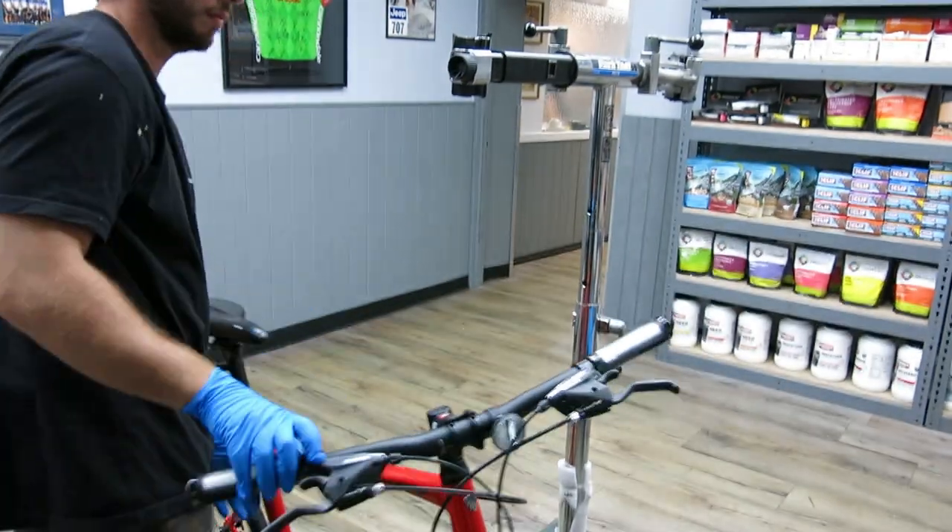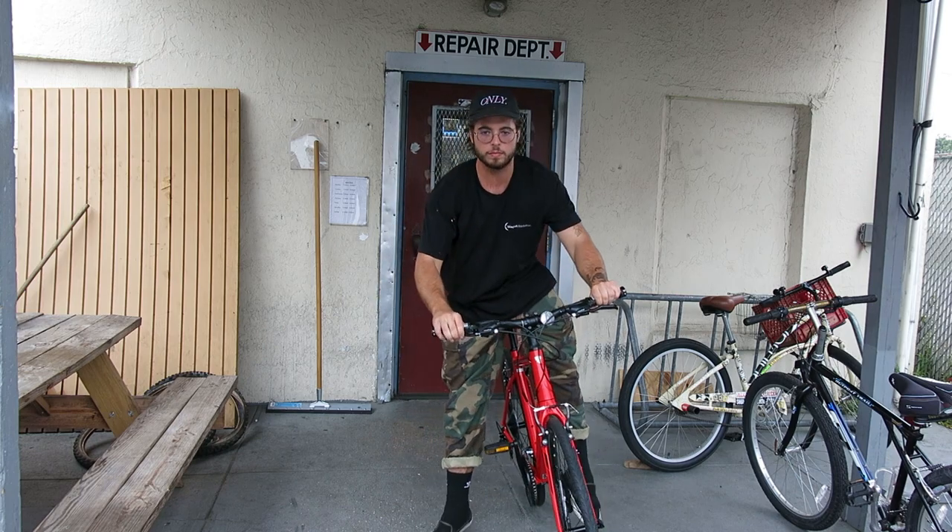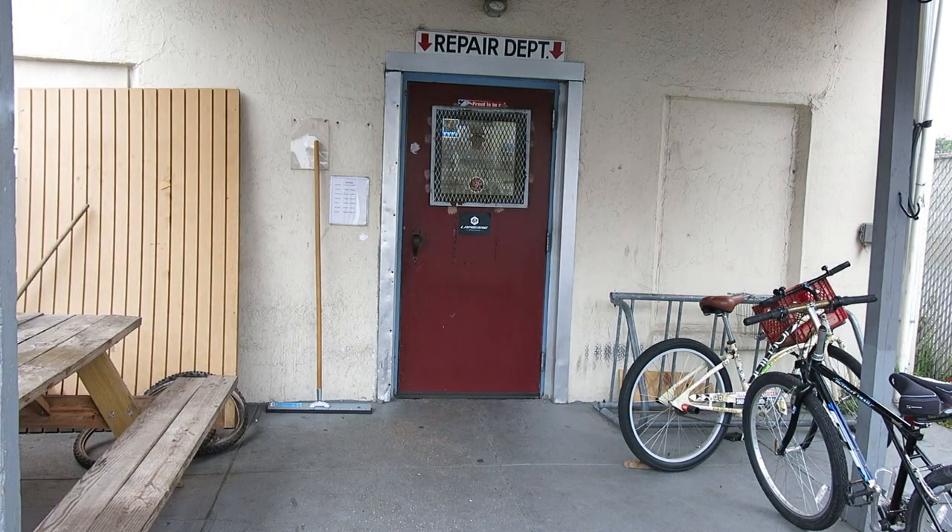That concludes the process for fixing a flat tire. Thanks for watching and be sure to subscribe to our YouTube channel for more videos like these from Brand Cycling Fitness. We'll see you next time.